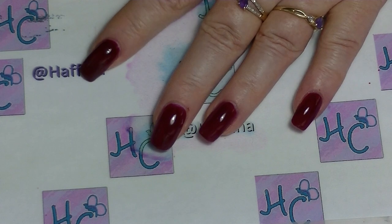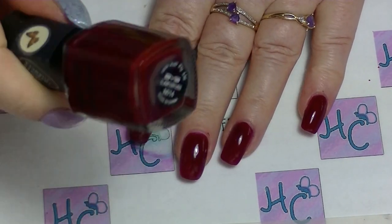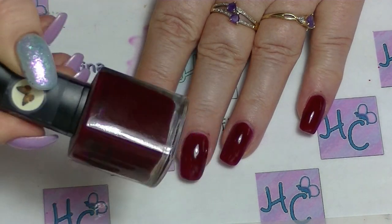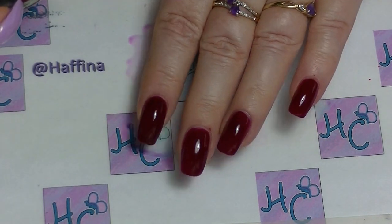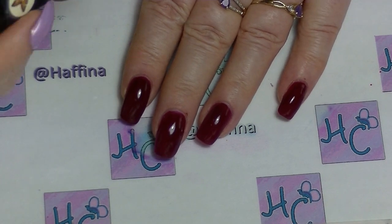So the first thing I did before I started filming was I painted two coats of this kind of dark bloody red, kind of jelly polish on my nails. Any red, particularly one that has like a jelly finish to it, will probably give you the best look.